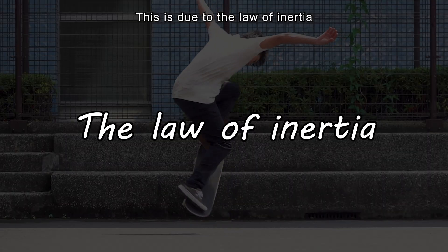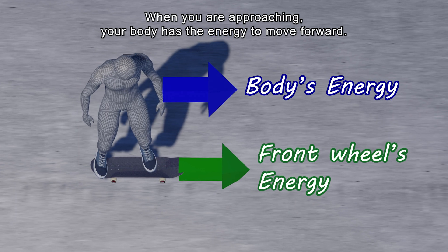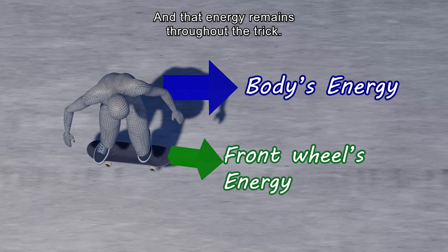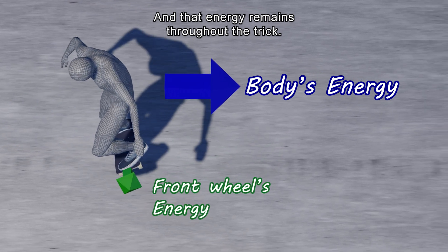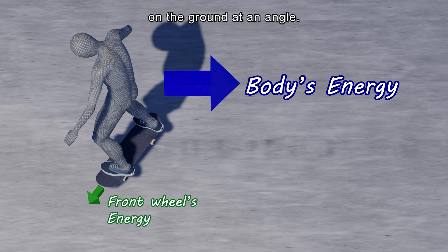This is due to the law of inertia. When you are approaching, your body has the energy to move forward, and that energy remains throughout the trick, while the front wheels slow down by landing on the ground at an angle.